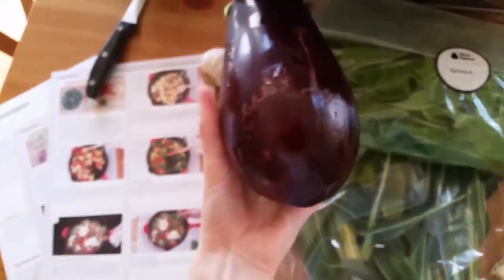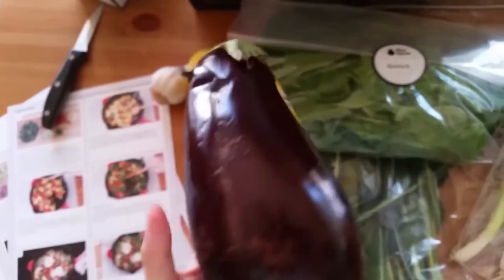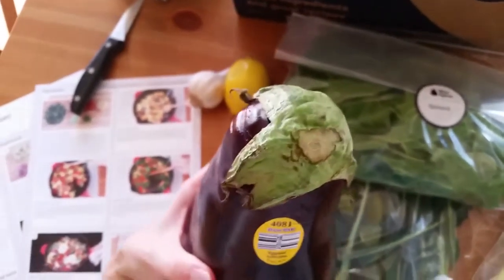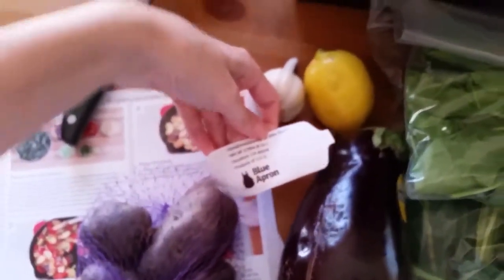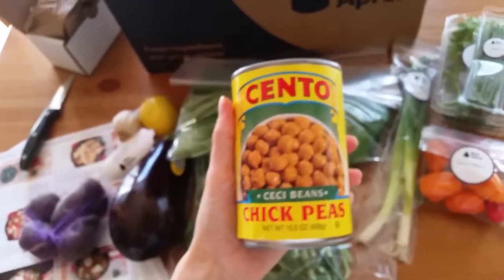My eggplant is a little beat up — I don't cook with eggplant so I'm not sure how to tell ripeness, but it was just kind of in there loose. I even have a can of chickpeas. The box is pretty heavy and everything is just kind of thrown in, so I'm not sure if that's what happened to my eggplant. My little fingerling potatoes are in here too.